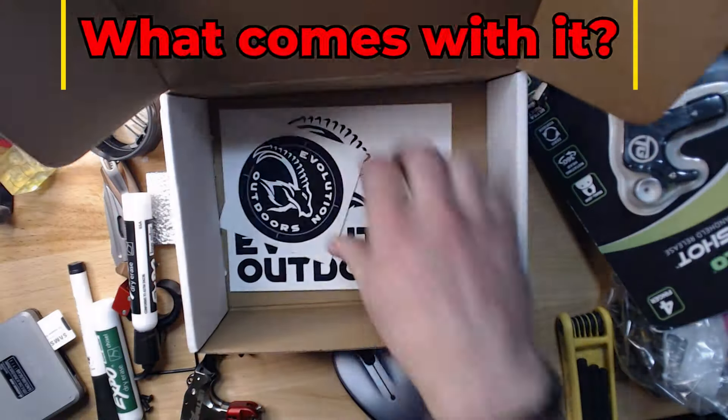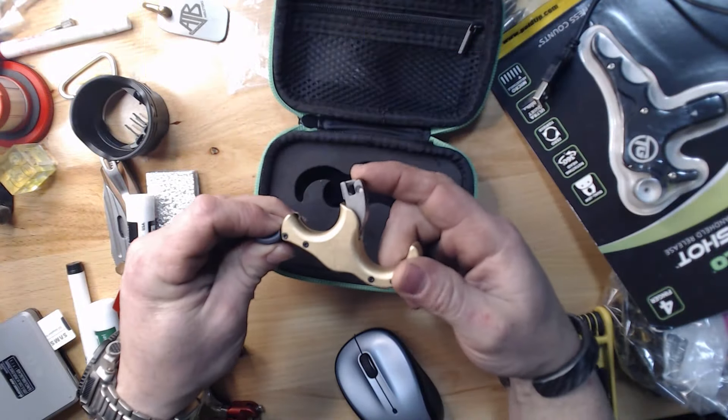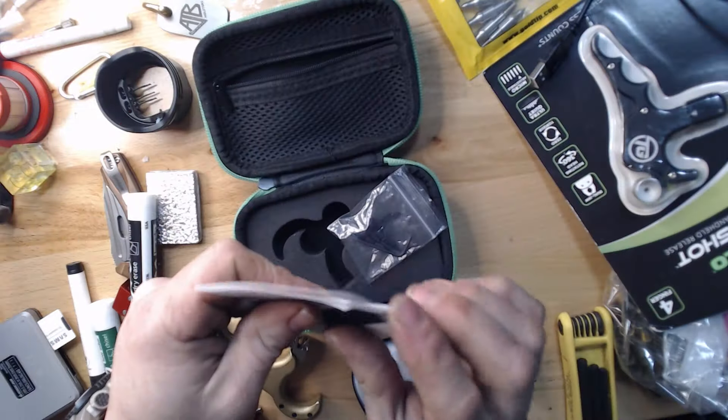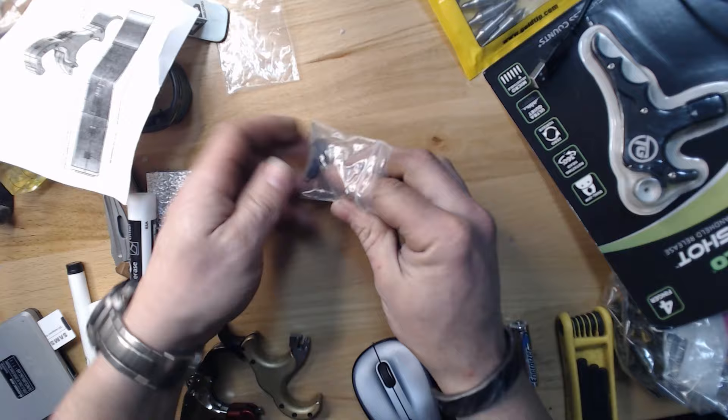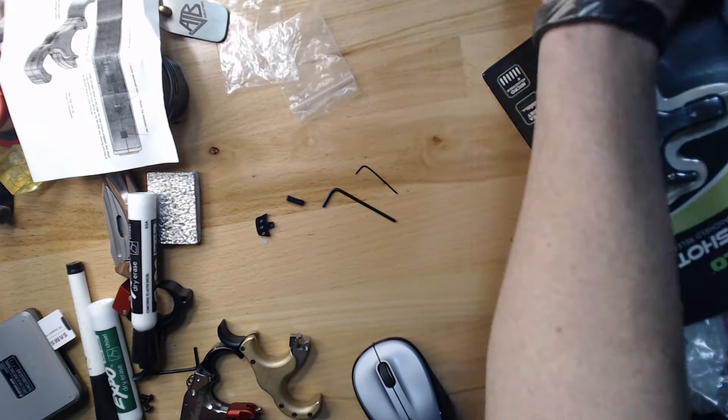The release comes in a zipper case with a thumb peg attachment piece, an aluminum thumb peg, lanyard attachment piece, and two allen keys. It also comes with a few stickers and a single sheet of paper that constitutes the instructions. The zipper case has a foam insert that holds the release securely — it's a nice touch, but the insert is missing cutouts so you can put the release back in the case with the thumb peg assembly or the lanyard attachment point installed, or with the finger attachment in any position other than fully swept back.